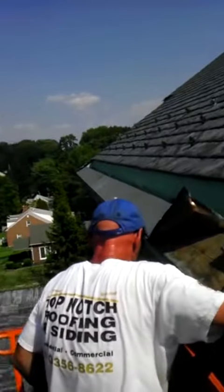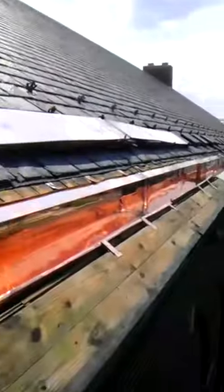We're up on a giant pole gutter, and what we're doing is we're replacing this entire gutter system with new copper.